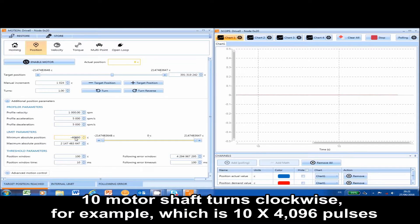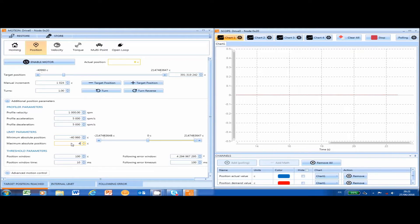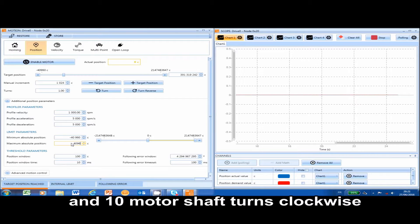For example, 10 motor shaft turns counterclockwise, which is 10 times 4096 pulses, and 10 motor shaft turns clockwise.